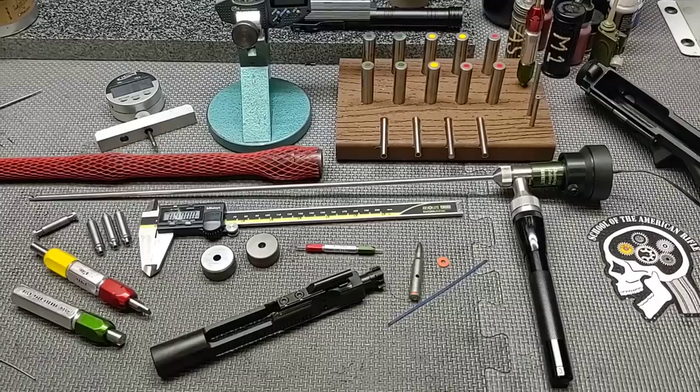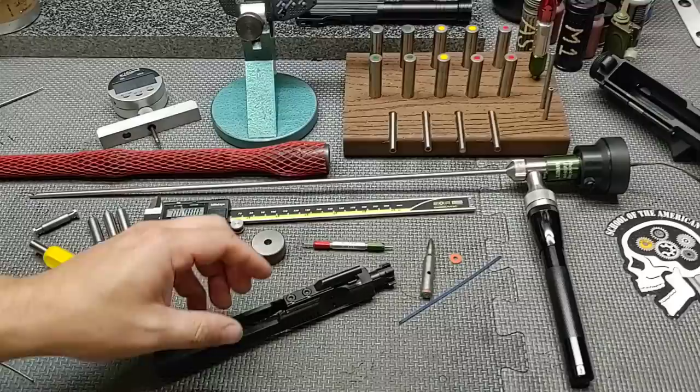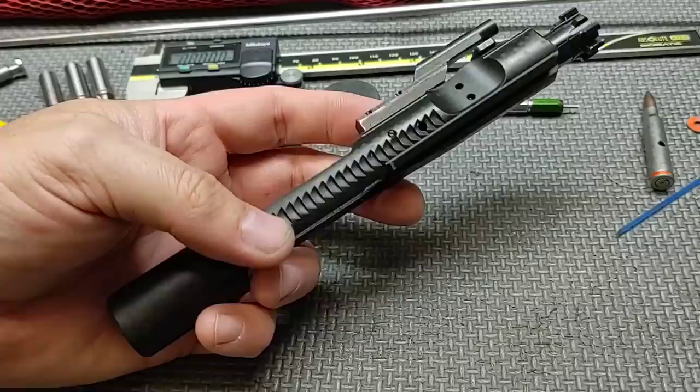Hello everyone and thanks for joining School of the American Rifle. Today we have a Bolt Carrier Group physical. This is a Brownells Nitride Bolt Carrier Group. It has an M16 cut on it. Let's go ahead and get into the physical.